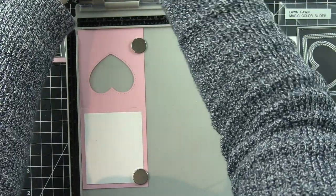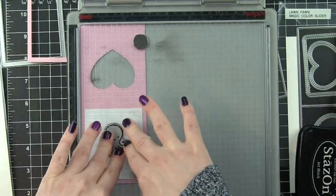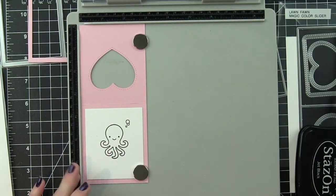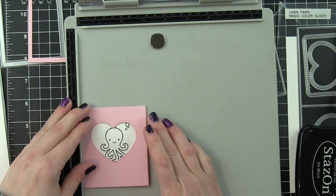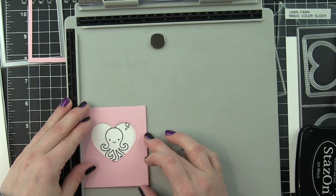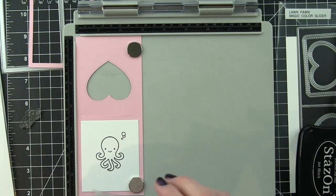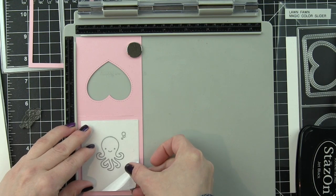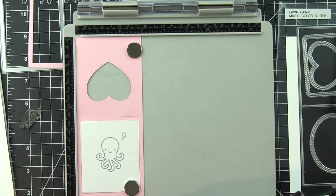Then I am going to stamp my images. I know I am showing the wrong ink here because I changed my mind partway through and switched my paper out off camera, but I am using Jet Black ink so I can do Copic coloring. Don't use Versafine ink with Copic coloring. If you wanted to do Zig Clean Color Real Brush marker coloring or colored pencils, you could stick with the Versafine Onyx Black ink. But if you are going to do Copic coloring, I would highly recommend the Lawn Fawn Jet Black ink.